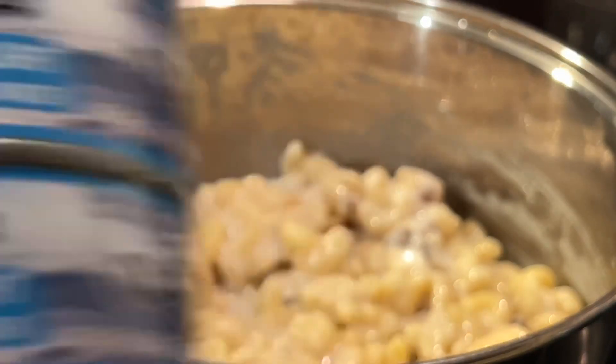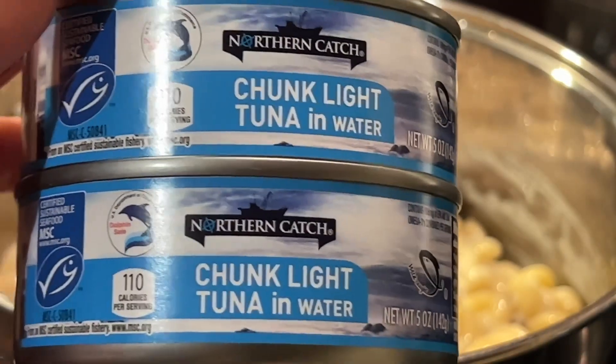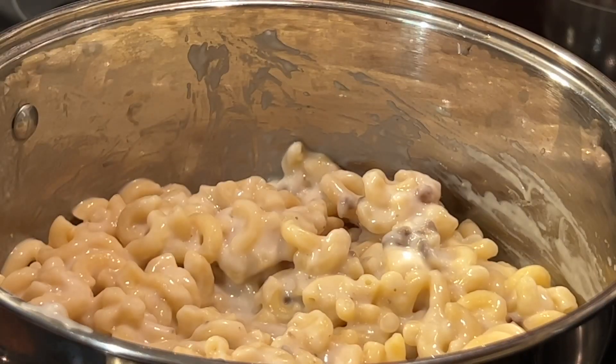Add two cans of chunk light tuna in water. I don't recommend the tuna in oil, but again, to each their own.